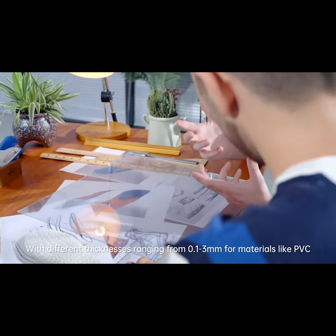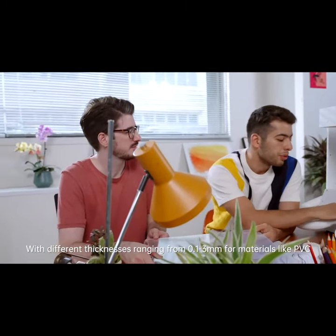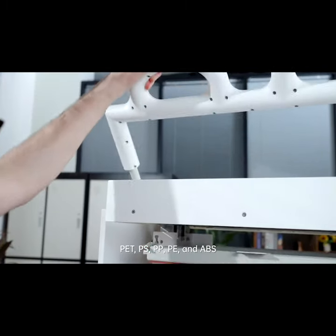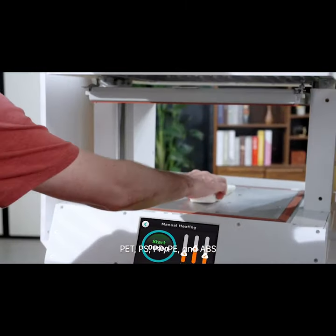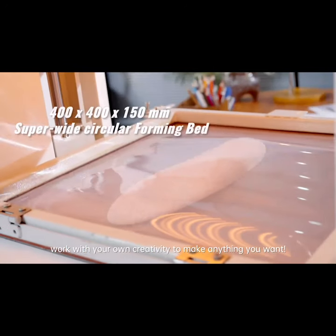With different thicknesses ranging from 0.1 to 3 mm of materials like PVC, PET, PS, PP, PE, and ABS, work with your own creativity to make anything you want.